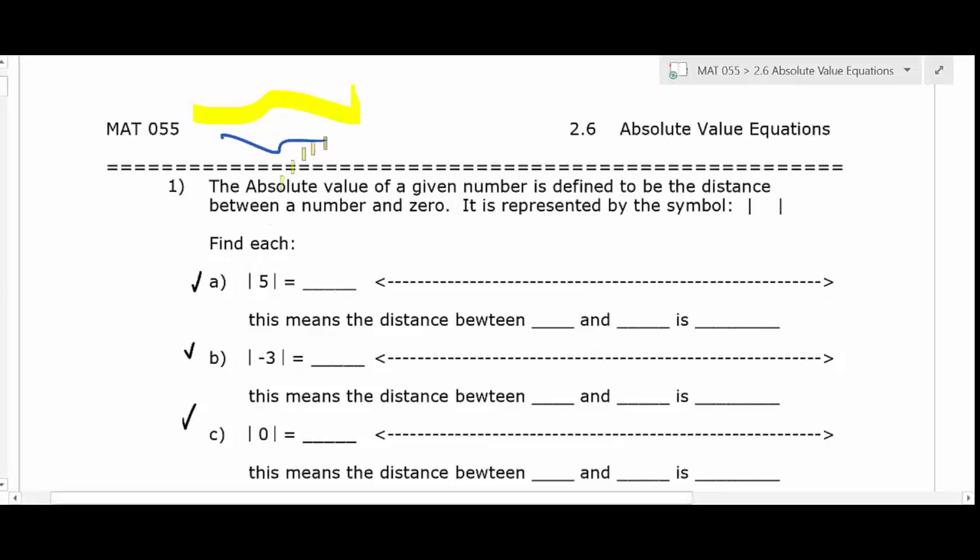So here are the possibilities. You could have the absolute value of a positive number. On the number line, put zero and then go one, two, three, four, five and label it. Absolute value is a distance — it's how far zero is from five, and that's five units. The absolute value is five. You probably learned in the past that absolute value always gives a positive number; technically, it's a distance, and since distance is positive, that's why absolute value is positive.